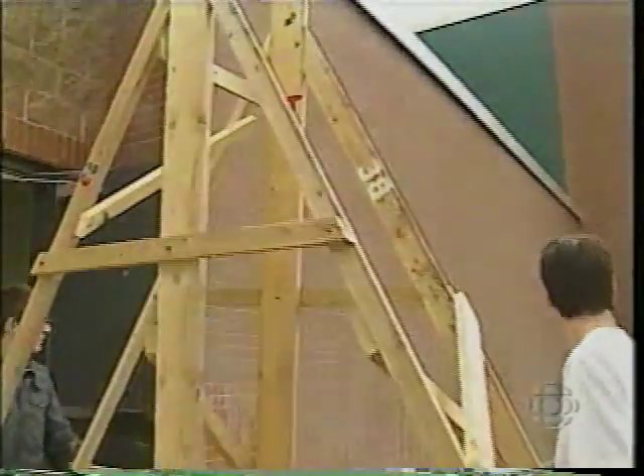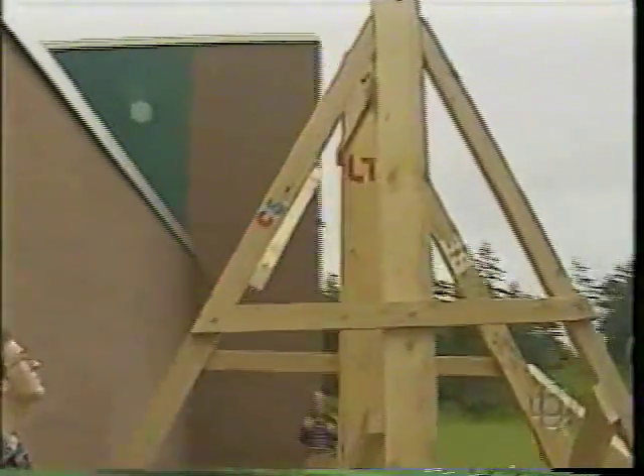The first idea to build a trebuchet came from a student who had been in Quebec. Demonstrators against the World Trade Organization fired teddy bears over the barricade using a catapult.